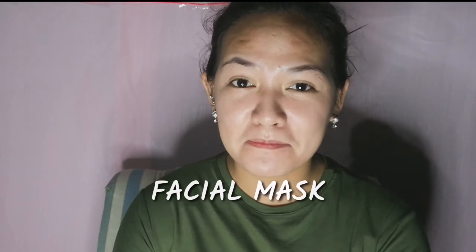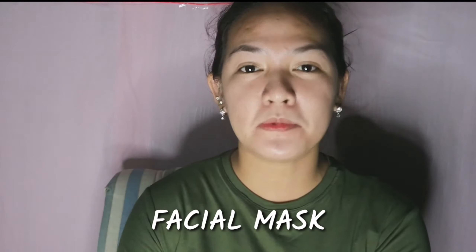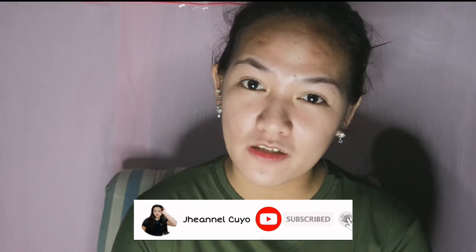Hello mga best, welcome back to my YouTube channel! For today's video, magre-review tayo ng peel-off mask na very affordable na mabibili nyo sa drugstore. Kung bago ka sa channel ko, huwag mo kalimutan mag-like, subscribe, at i-hit yung notification bell para ma-notify ka sa mga bagong video ko. Lahat ng sasabihin ko dito is first impression at honest review kasi first time ko gamitin itong product na to.